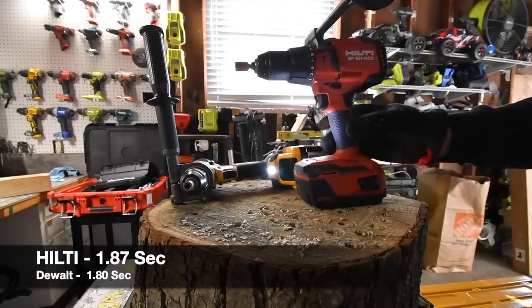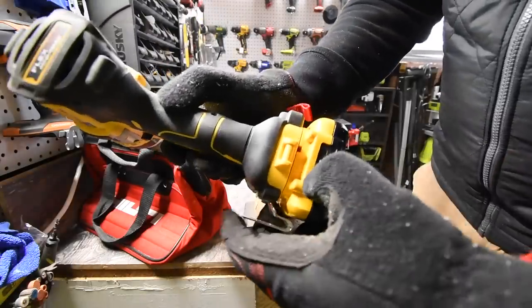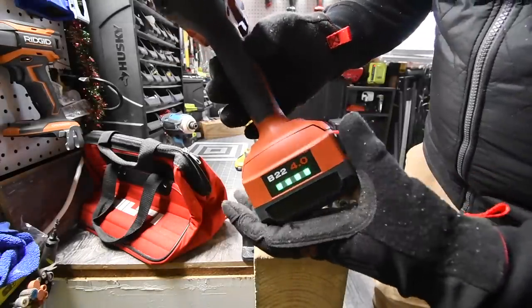Checking battery life before continuing — DeWalt battery is full and Hilti battery is full as well.